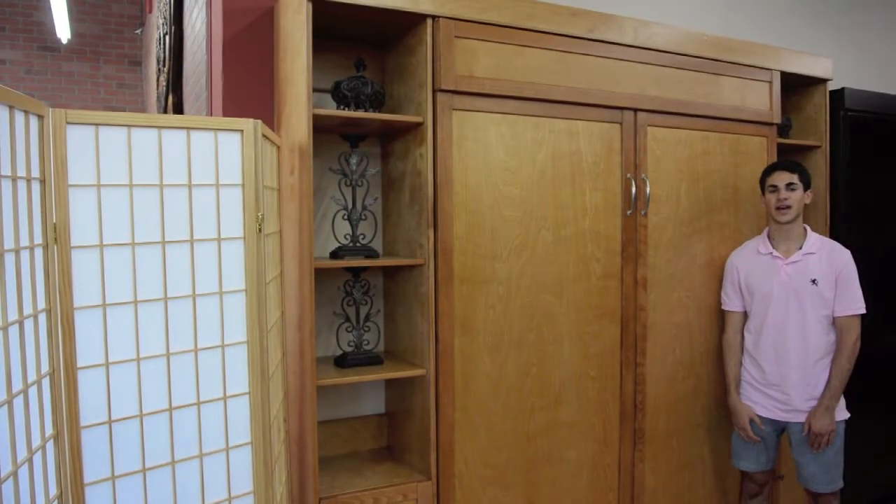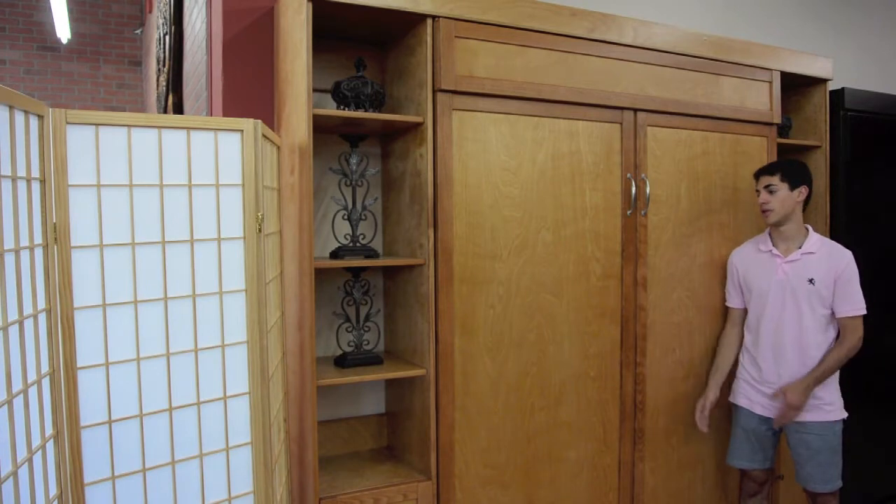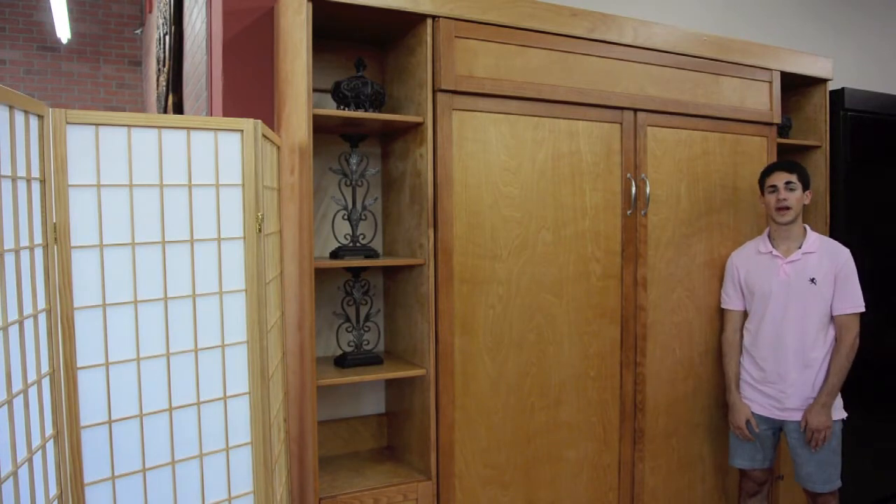Hello everyone, Alan here from foodsonland.com and today I'd like to show you the Tahoe Wall Bed. The wall bed I have here today is in a maple birch finish. Now let's go take a look at some key features.